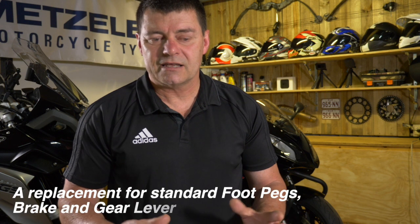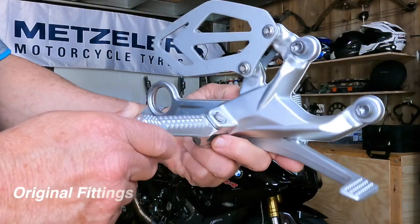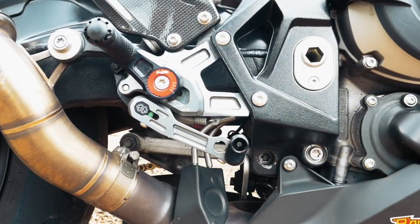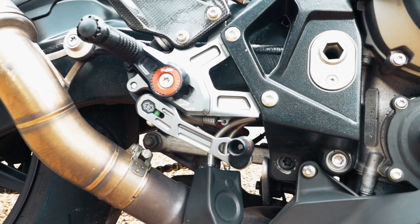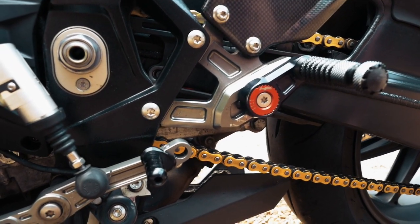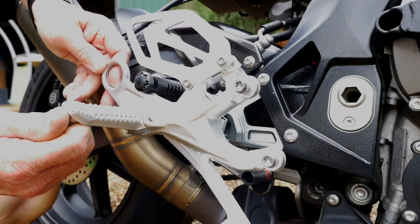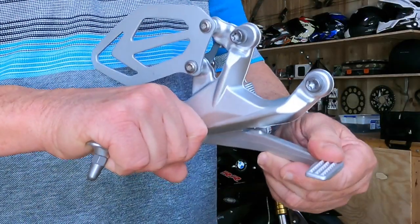If you're wondering what a rear set is: it's an assembly you buy aftermarket to replace the original factory foot pegs. On the right-hand side it includes the brake lever, and on the left-hand side a replacement gear lever. The reason it includes those is that the rear set moves your foot position backwards and upwards, so your foot wouldn't reach the original levers anymore.